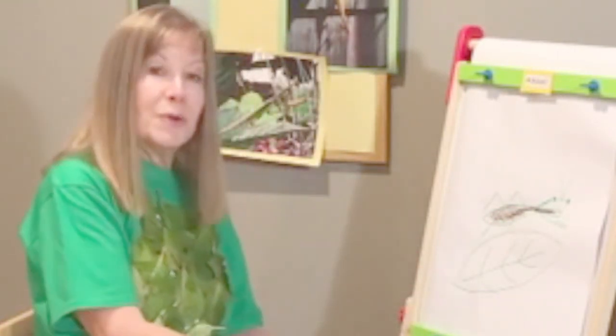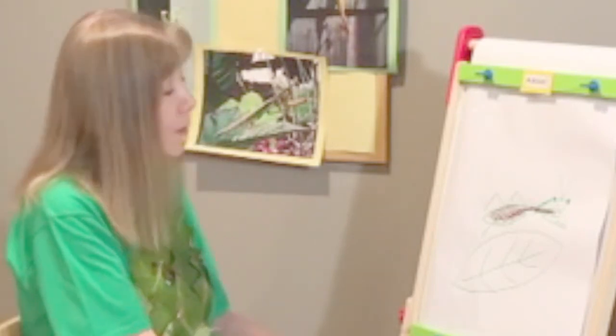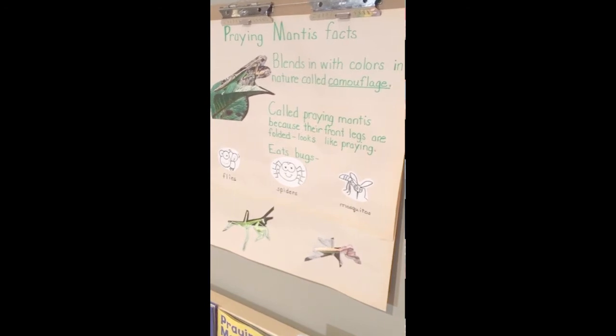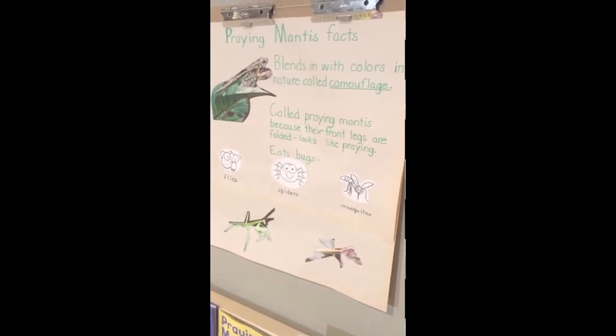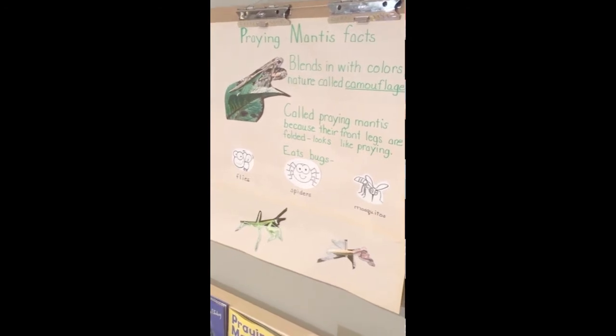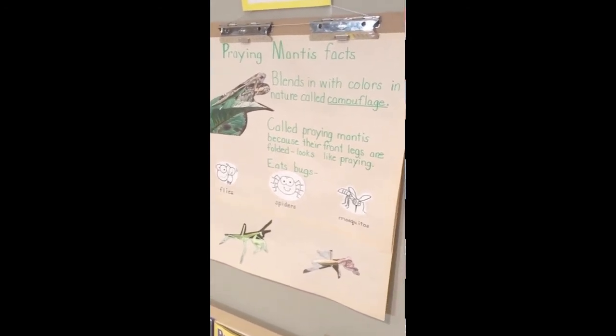Ask your child to tell you about their picture. As your child is describing the drawing, write down every word. Then read it out loud so your child can see the connection between spoken language and the written word. Let's see if your child can remember any praying mantis facts from today. You can write them down and your child can draw pictures of some of the insects the praying mantis likes to eat.